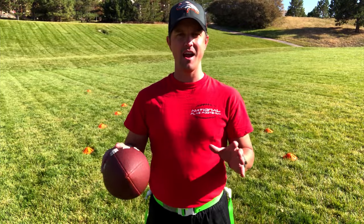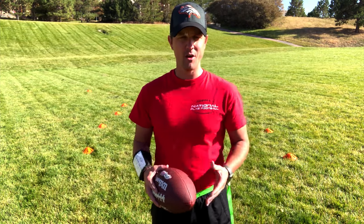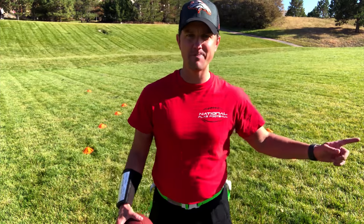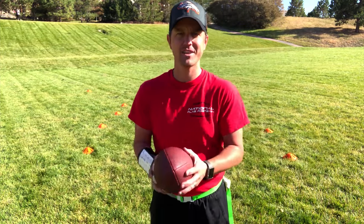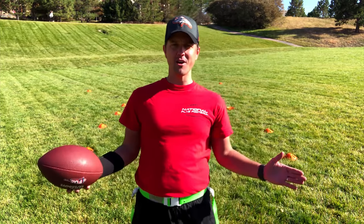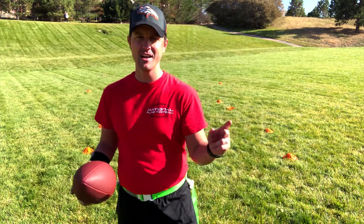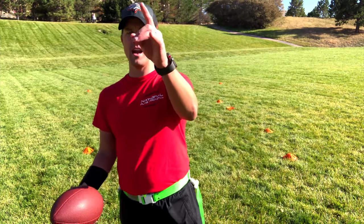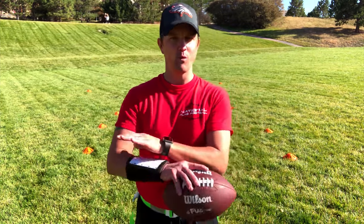Hi everyone, this is Coach D, and I am sick and tired of our running backs running out of bounds. They're about to run down the sideline and score a touchdown, but then they just step out of bounds for no reason. Also, my defenders are not protecting my sideline, so I've got a running back on the other team getting the sideline and going all the way down for a touchdown. We're going to change that.